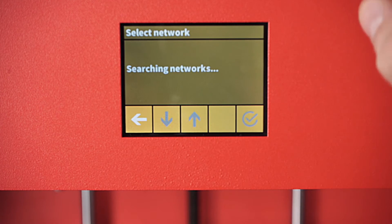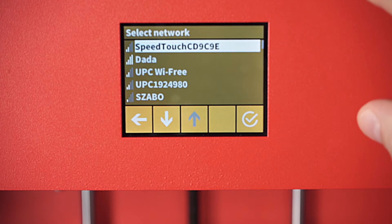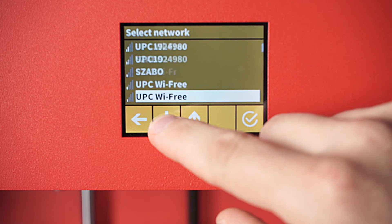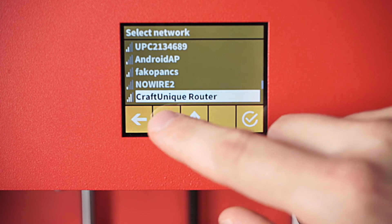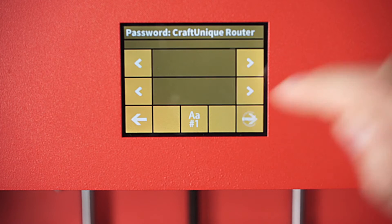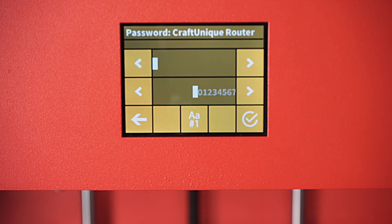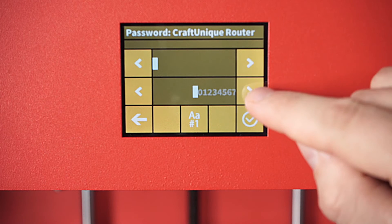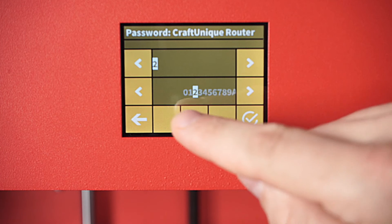We're going to go to the second option and it's searching the networks. You're going to try to find your home network — I'm going to scroll down through here until I find ours. I'm going to click on the CraftYunique router, and at this point you can actually enter a password by using the characters here and then clicking through on the right arrow to add them.